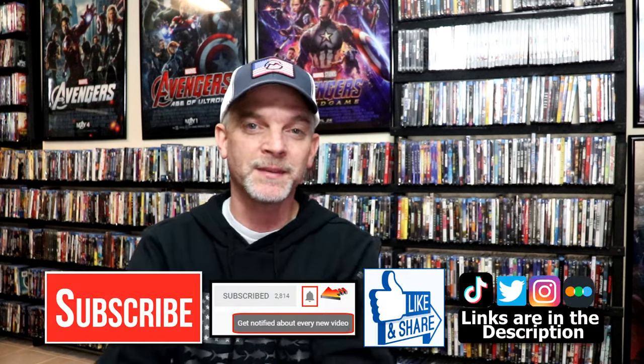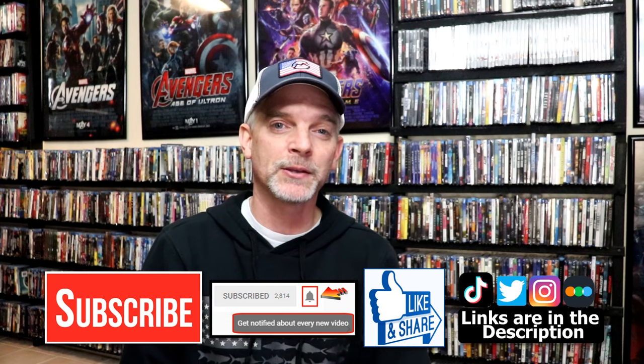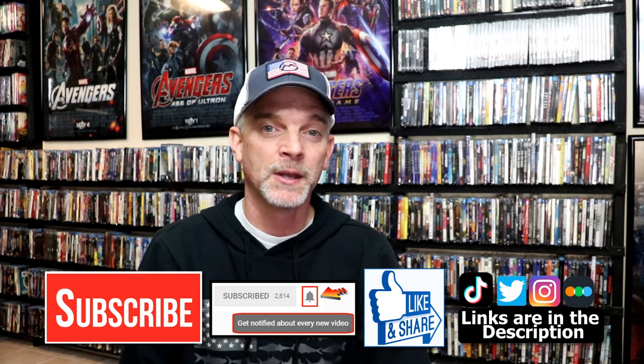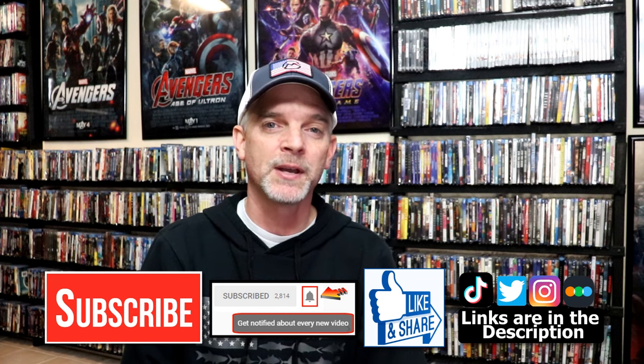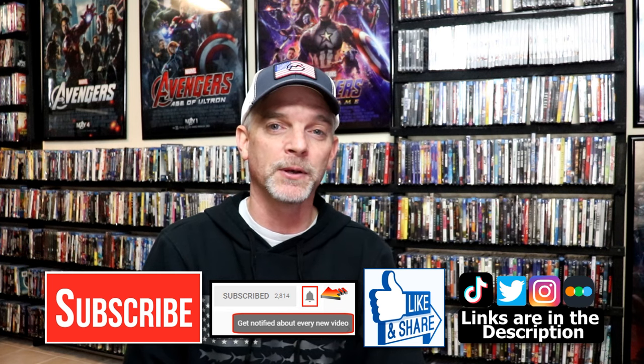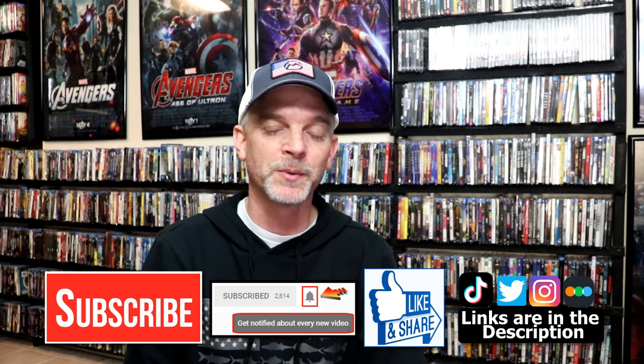Please leave me a comment below and let me know what you think about this particular Steelbook unwrapping, and also let me know your thoughts on Leon the Professional, because I really would enjoy reading what you have to say about it. If you like what you saw today, please give it a thumbs up or share the video. If you haven't subscribed to my channel, I'd really appreciate it if you'd subscribe — please remember to hit that notification bell so that you can be notified every time I upload a new video. I'm on Instagram, TikTok, and Twitter, and if you'd like to find out what I've been watching, you can find me on Letterboxd — I do have links below. Thanks again for watching, and we will see you next time.